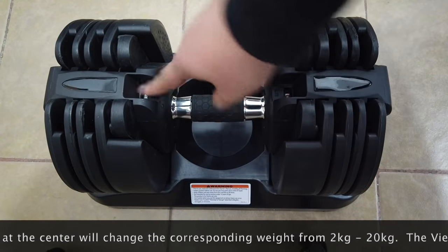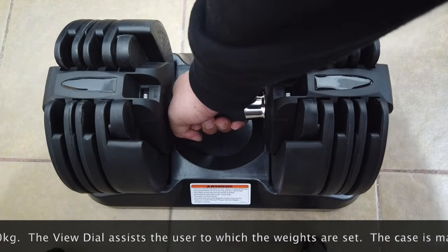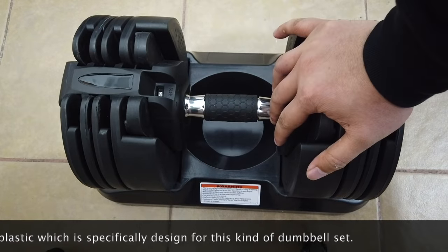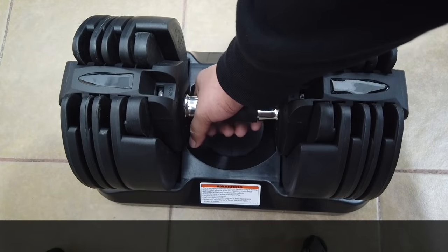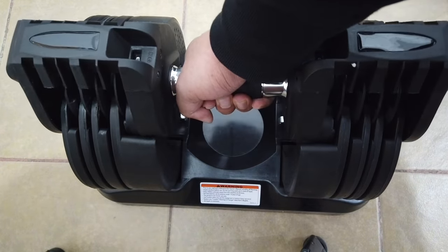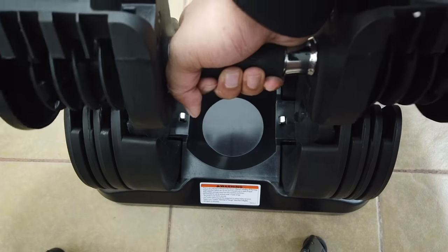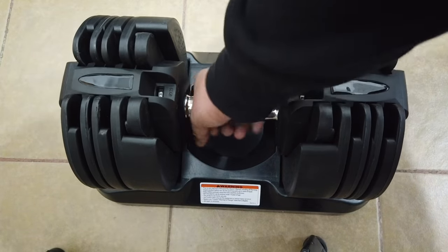Right now I'm at the dial and the setting is 20 because this is a 20 kg dumbbell, so I'm gonna lift it. It's heavy, right? And it has a built-in case especially for this dumbbell. Once I twist it just one, it says 2.3 kg. Once you lift it, you can see this handle that has a mechanism to switch the weights to different weight settings. I'm just gonna put it back.